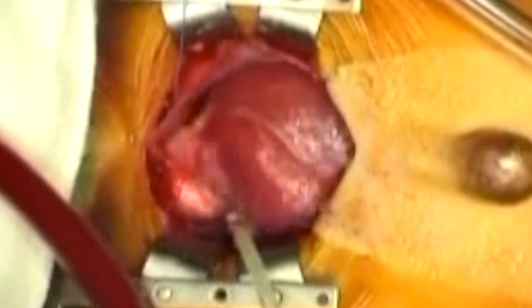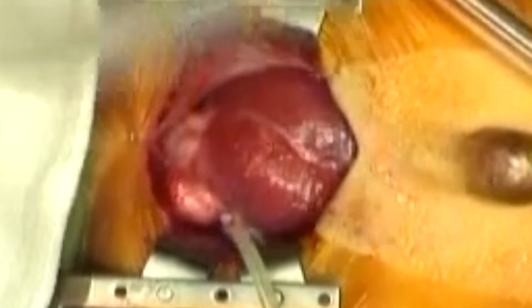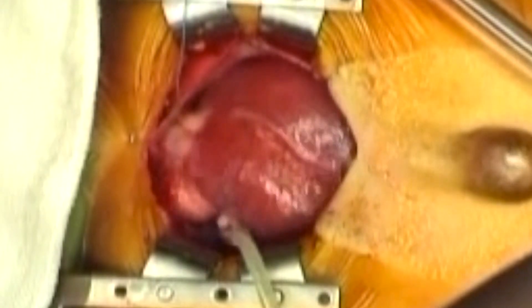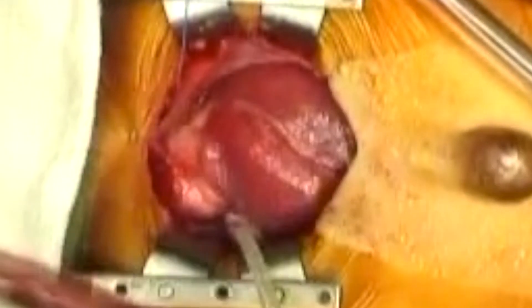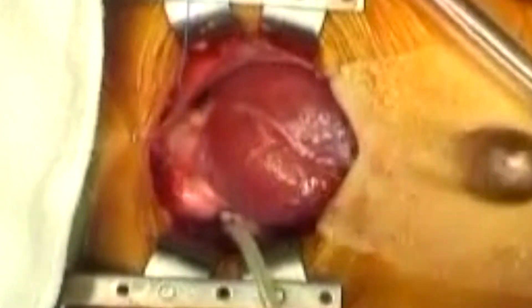Below the left anterior descending artery in the picture are the pulsations of the patient's right ventricle and right ventricular outflow tract. Of note is the abnormal course of the left anterior descending artery, running roughly from top left down to the bottom right in this picture.